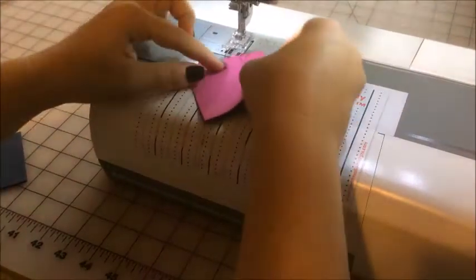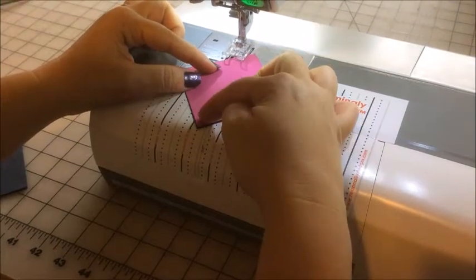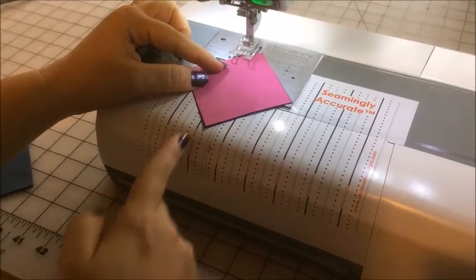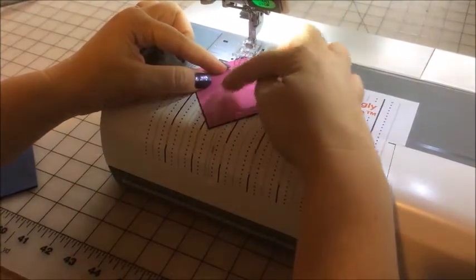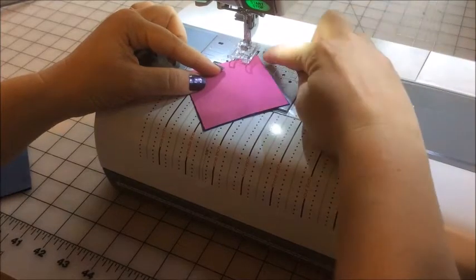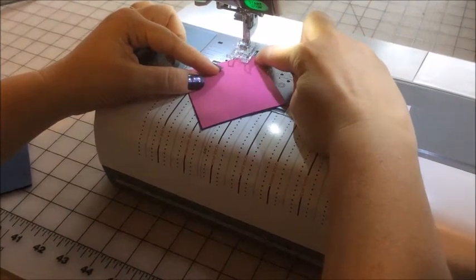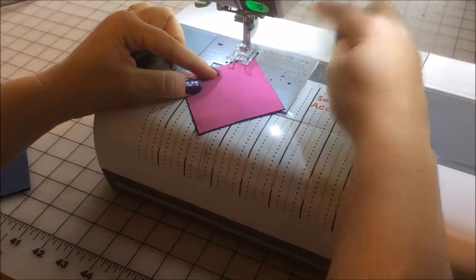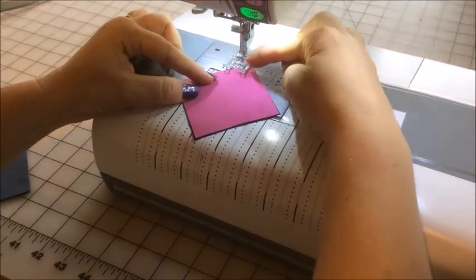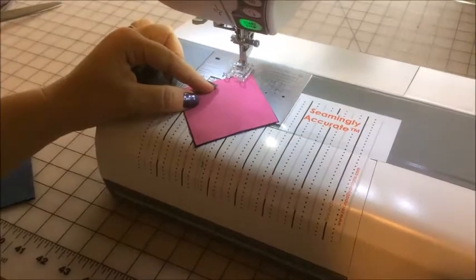The first thing I need to do is line up my diagonal line with this quarter inch mark, which is a quarter inch from the marked needle line — already set up during installation, and I have a video for that linked in the description. I'm going to take the top edge of my square and line it up with the edge of my presser foot, and then the lower edge with the quarter inch, and the needle is going to go down right at the edge of the fabric.